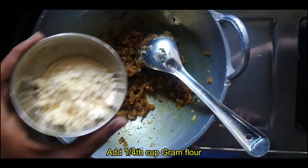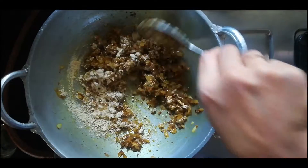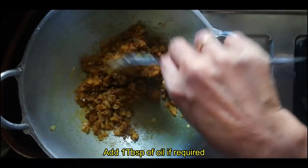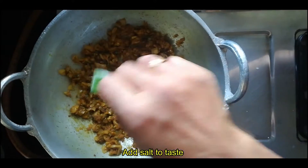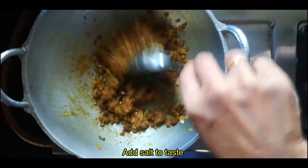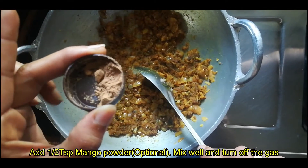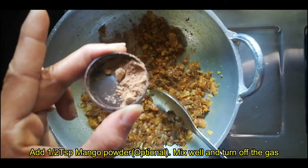Now let's add the last ingredient: 1/4 cup of garlic. We're going to stir it and then cook it. If you want to add a spoon, I will add 1 tablespoon. Add 1 teaspoon of mango powder. If you don't like it, you can add mango powder to taste.